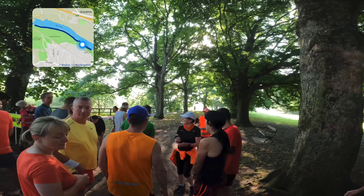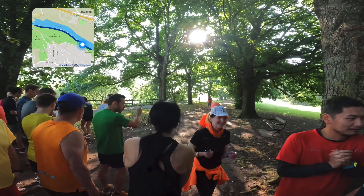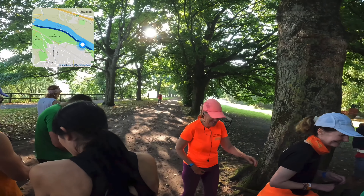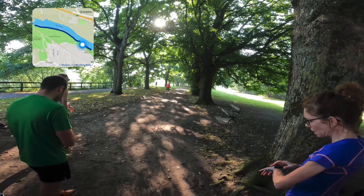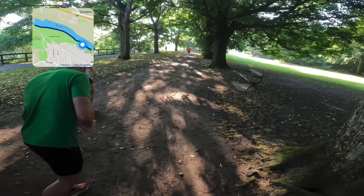This is a nice flat course. I want to get a little bit close to the front and try for a good time this week. It's a mixture of tarmac and compacted soil, and the weather's been good so the ground's nice and firm.